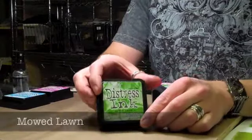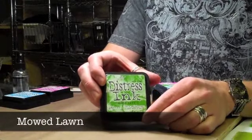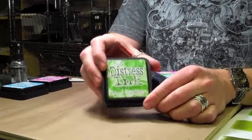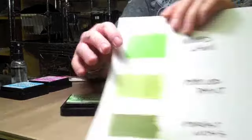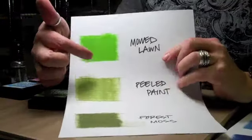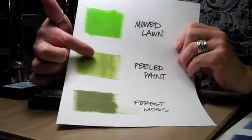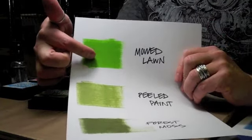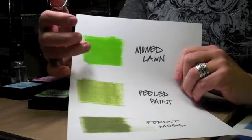First up we have Mowed Lawn. Not a chore that everybody loves to do, but a color that I love in this palette. It is a really nice green — a bright green. Comparing Mowed Lawn to Peeled Paint or Forest Moss in the distress palette, you can see how that green really adds a nice punch of color. Love that Mowed Lawn.